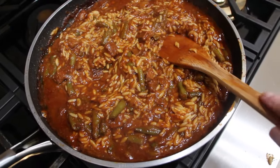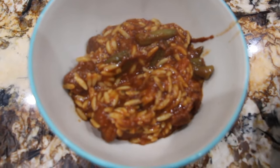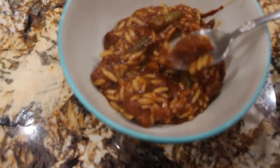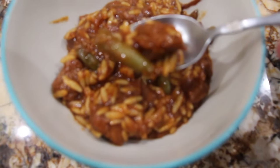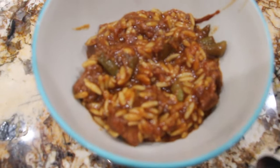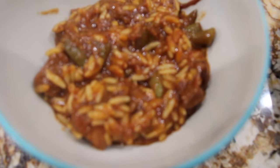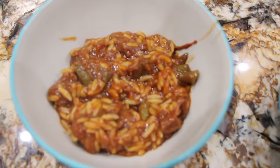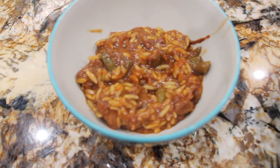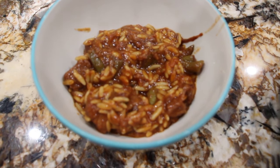Now I'll place some of this on a plate and give it a try. I got the green bean, the beef, and the orzo — it's really good! This was quick and easy to make. Well, thanks so much for tuning in to another episode of Cheryl's Home Cooking and I'll see you guys next video, bye bye!